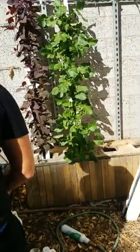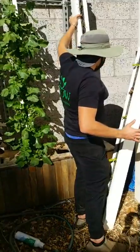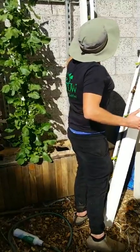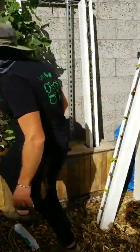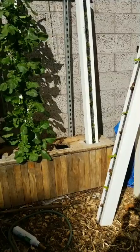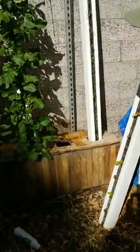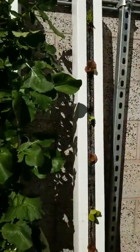Now all we have to do is turn on the pump. This pump likes to jam so I want to get these guys into the shade first. This should be a little more shady than the other one. I want to make sure the pump is working — I'll plug it in. There it goes. See the water starting out right there — it's coming down. That's it.